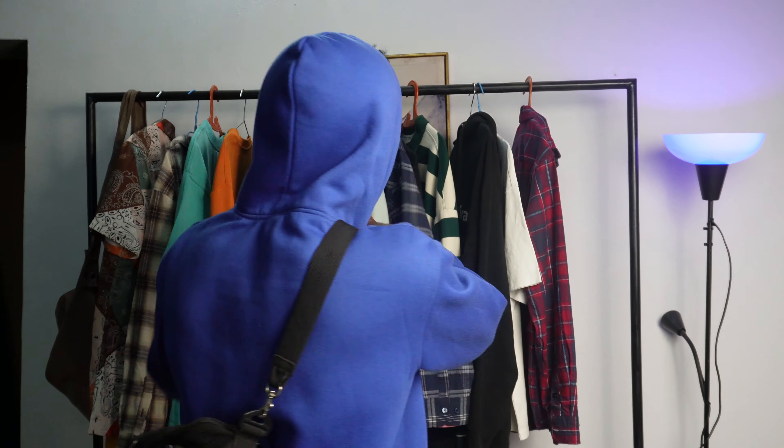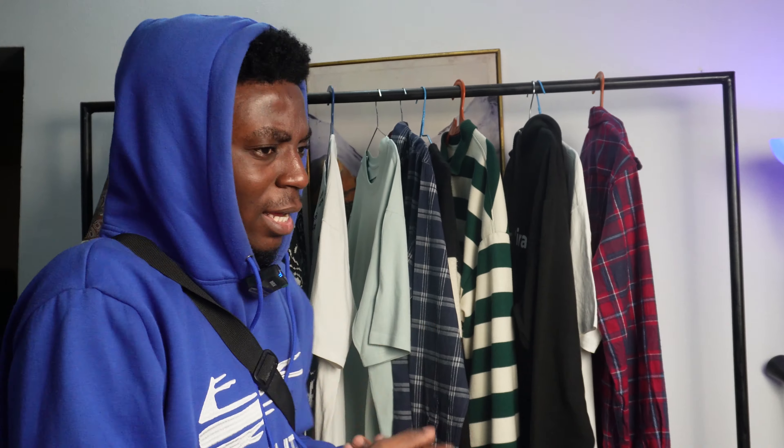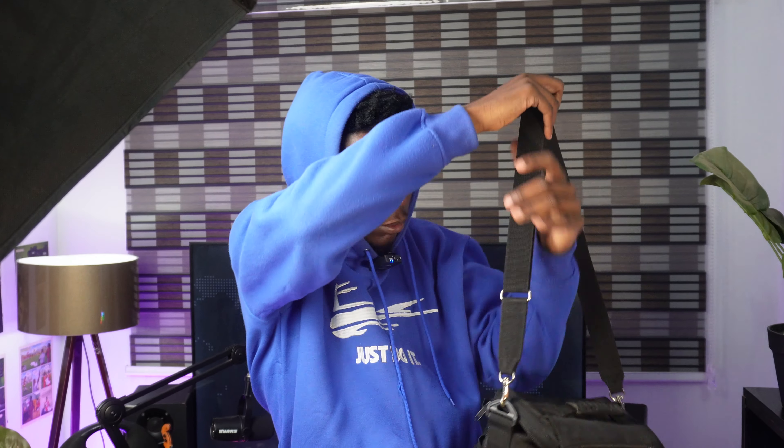Because before you make a video, you need to make sure everything is in order. For those of you asking what I use to edit my stuff — I use Premiere Pro, CapCut, and DaVinci Resolve, depending on what the mood is.